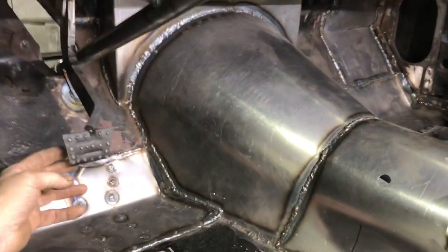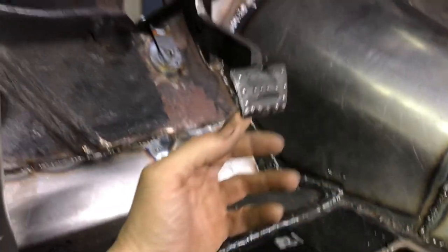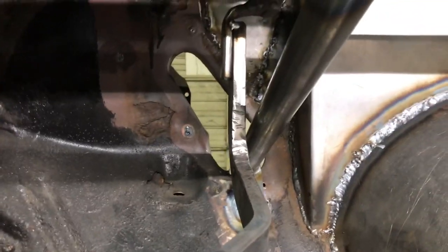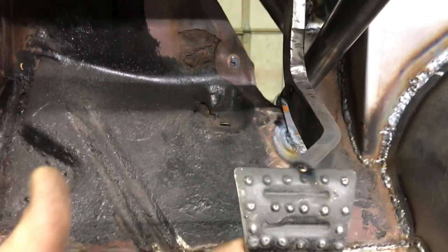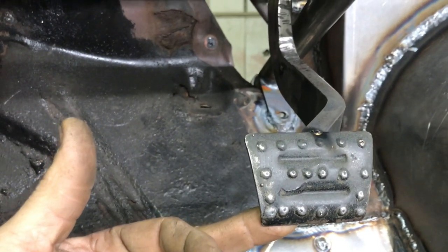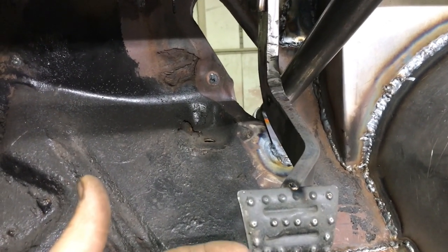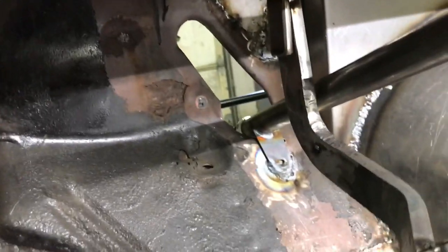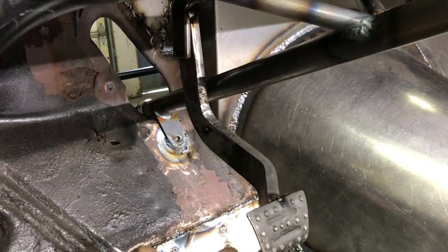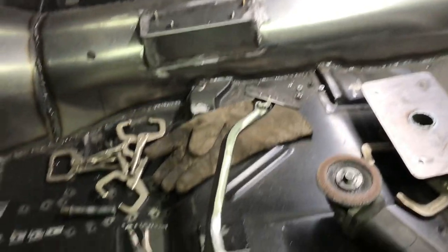We got this pedal — I got it tacked in place. It's way out past where it was before so you can reach it, it's out of the way of everything, it doesn't hit anything, I got plenty of room. It's all just tacked right now — I gotta take it out and weld the whole thing up. We tweaked it, moved it, twisted it, cut it, shaped it, but it looks good and it's gonna work good. We got that all nice and done — thing looks great.